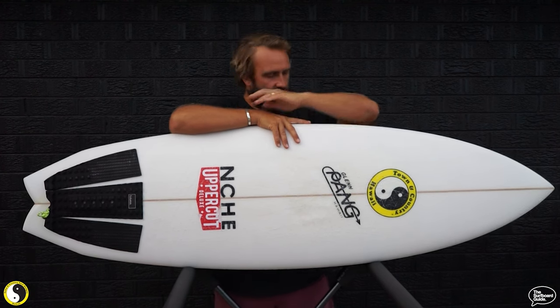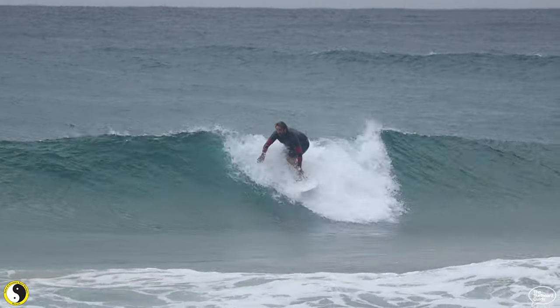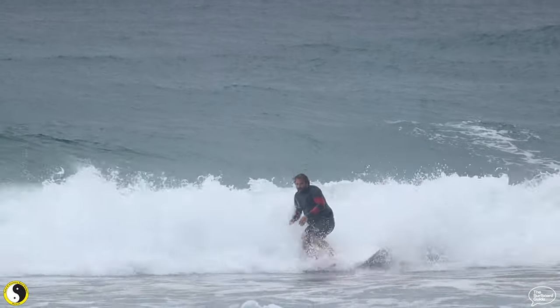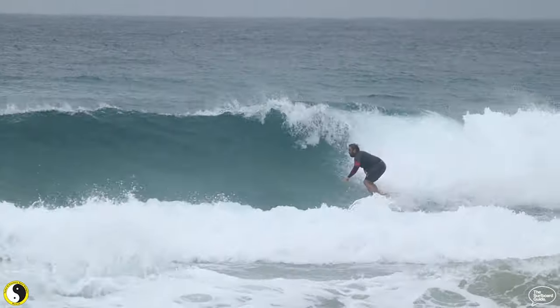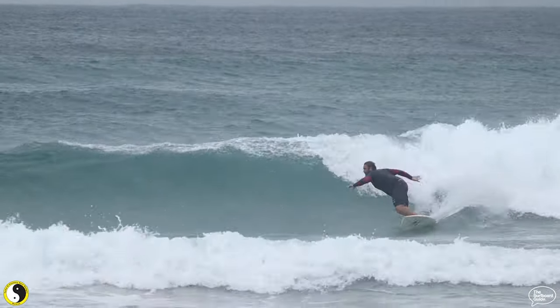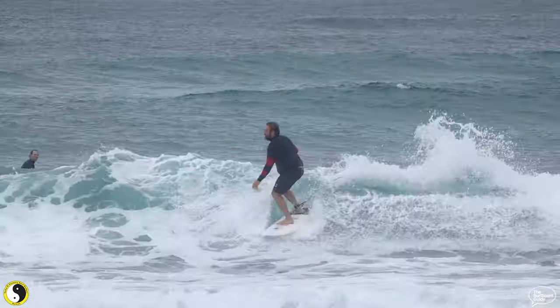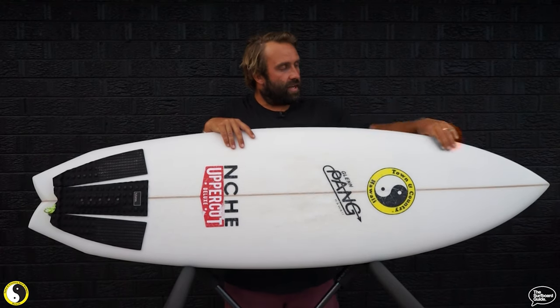I've been riding the board for a little while now somewhere in Australia. I've had pretty crappy waves where I am — there have been some epic waves in parts of Australia, just not where I am, it's been pretty average. But we've been lucky to have some shorey reforms and the Sinner has been a whole lot of fun. It's 33.8 litres written on the board, but if I'm to be honest it feels more like 32, 32 and a half — my shortboards are right about 31 and a half and it feels like it has a little bit more foam than that.